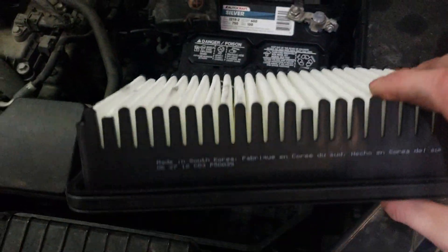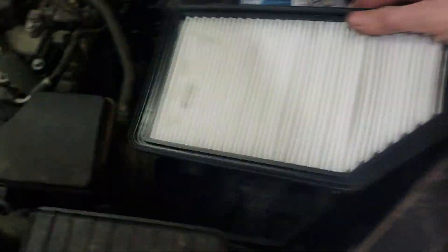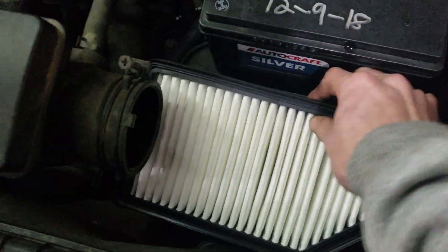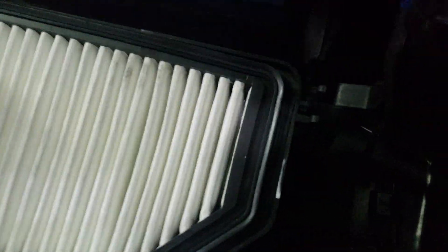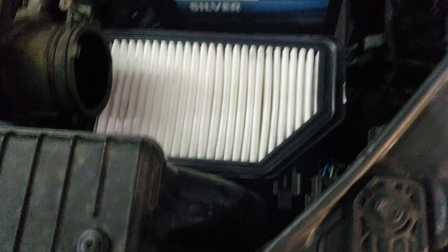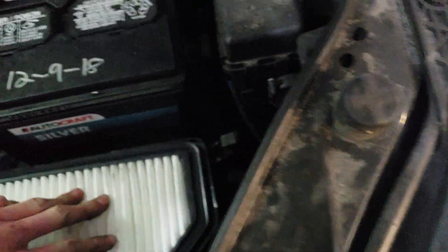The side with the fins should be facing downward, so you want to push it in like so. It only goes in there one way so it should sit in there nice and flush — just like so.